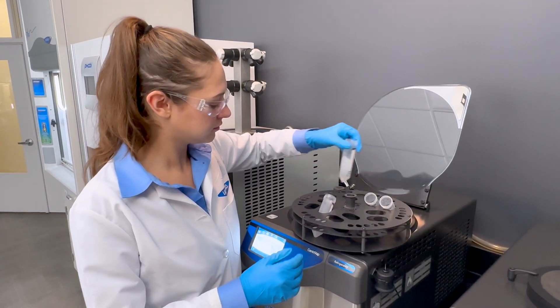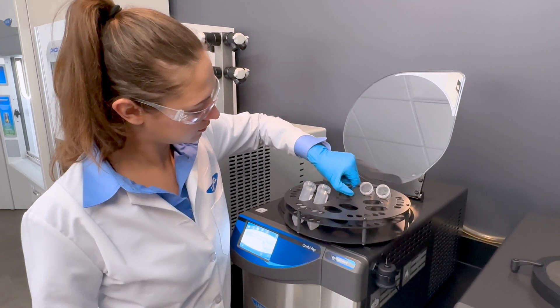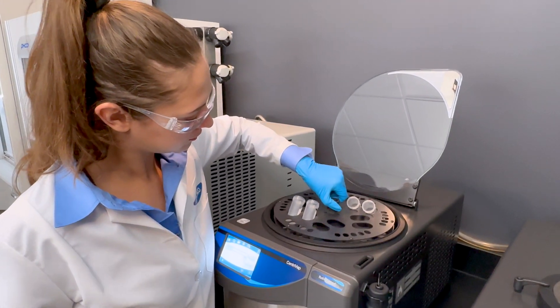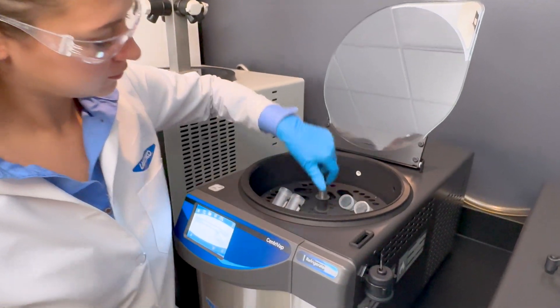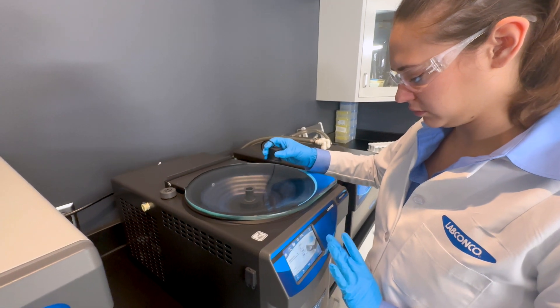Out-of-balance detection alerts users to unbalanced rotors that may damage the instrument, keeping your Centrivap safe from costly mistakes. The Centrivap strobe light allows for easy sample monitoring without interrupting your run.